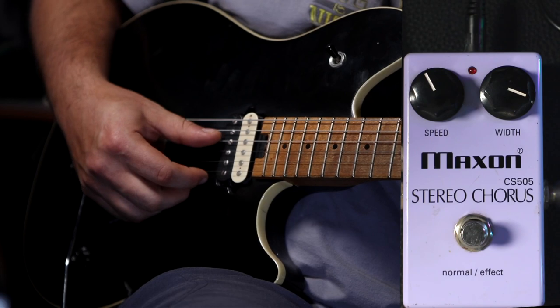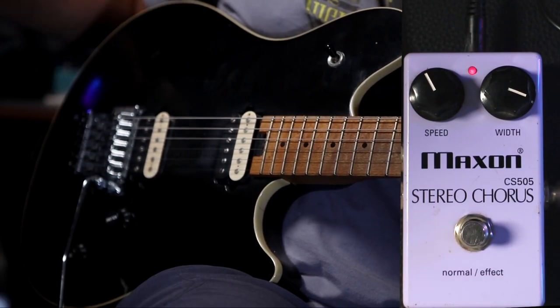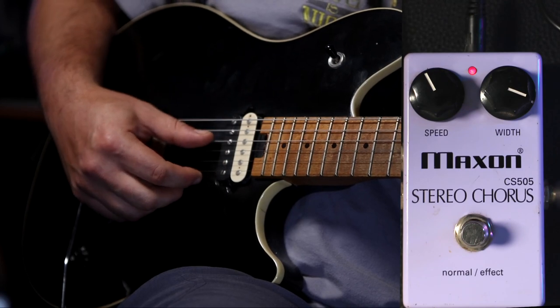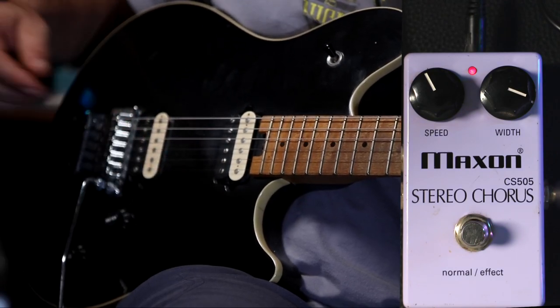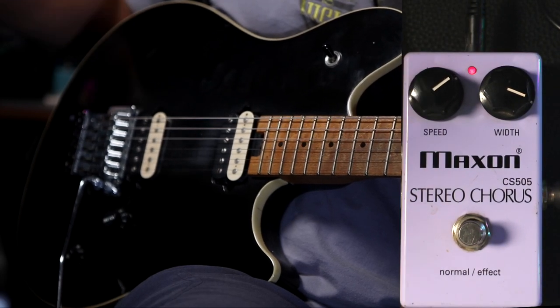Here is a Maxxon CS5, a pretty standard sounding chorus pedal. You can hear that modulation to it, that swirly up and down, whereas the Lux pedal doesn't quite have that. Let's listen to this one more time.